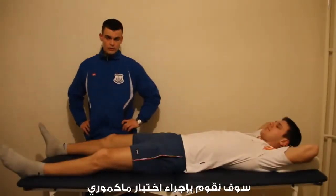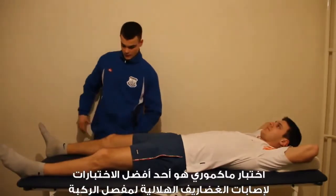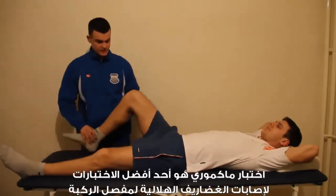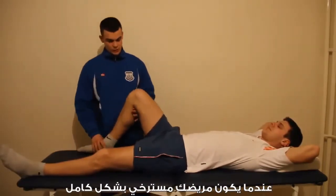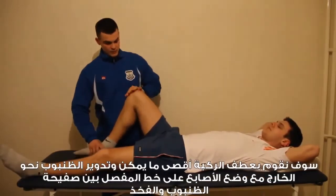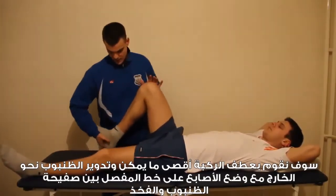We're going to perform a McMurray's test. McMurray's test is one of the better tests for meniscus injuries. We need our patient to be totally relaxed. We're going to hyperflex the knee and externally rotate the tibia.